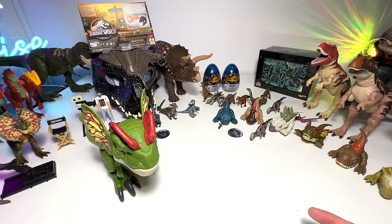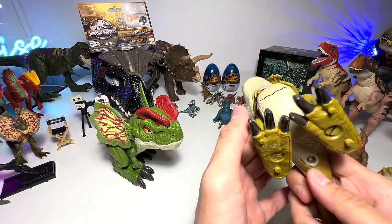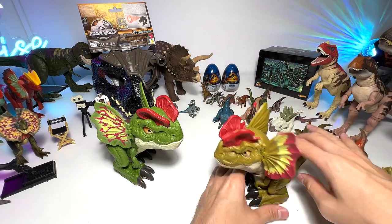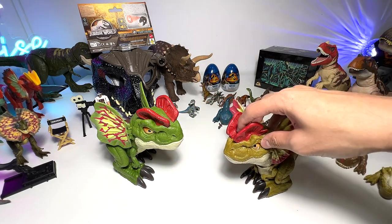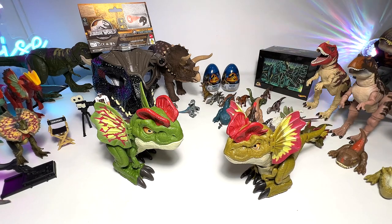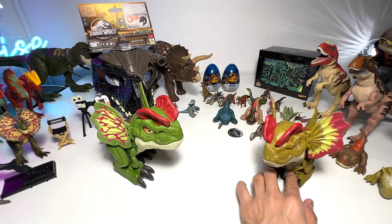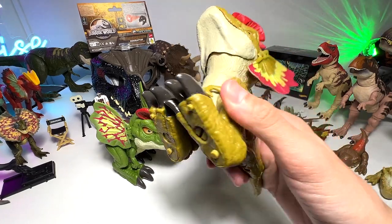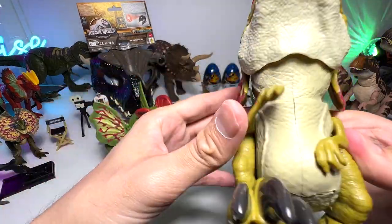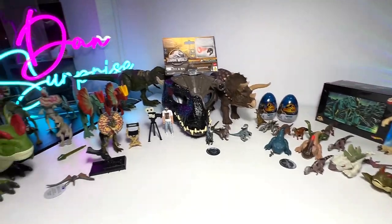We also have this one — known as the Rowdy Roar Dilophosaurus. It's slightly different from the Fierce Launching Dilophosaurus but also comes with sounds. First, you can activate it by pressing the button on top of its head, and the Dilophosaurus makes noises and roars. You can also stroke the underside of the face and it will move in a very cute manner — I think there's a sensor below. I love this. You can actually switch off the power so the batteries last longer. These two are basically the most interesting Dilophosaurus figures in our collection.